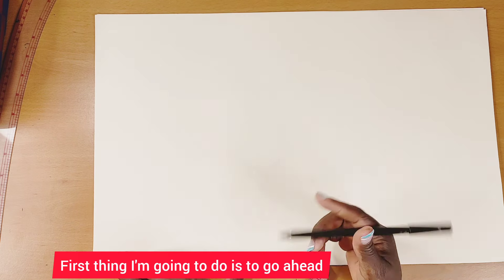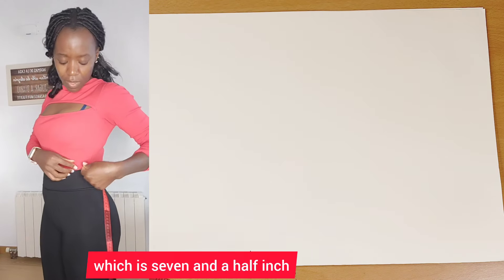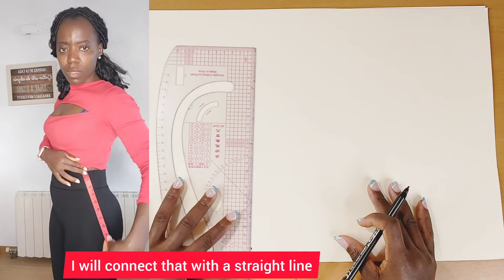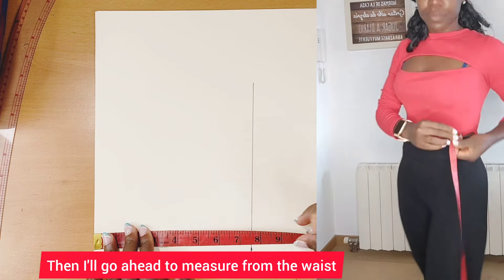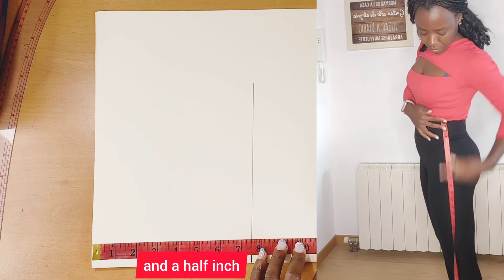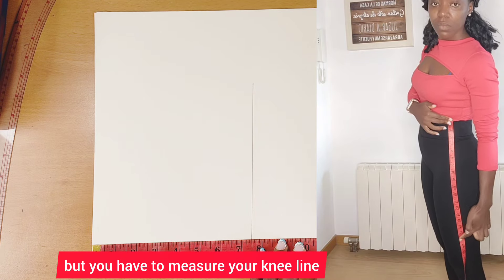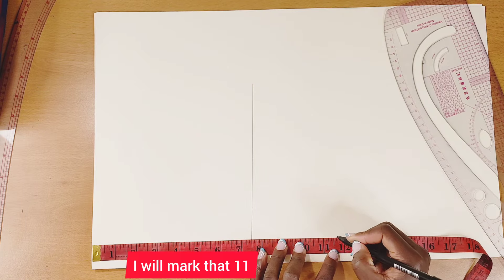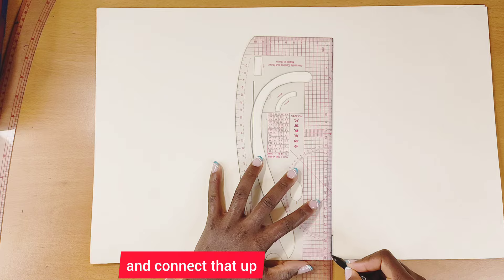First, I'm going to measure from the waist to the hip deep, which is seven and a half inches, and connect that with a straight line. Then I'll measure from the waist to the knee line — for this project I'm using eleven and a half inches, but you should measure your own knee line. I'll mark that eleven and a half inches and connect it up.